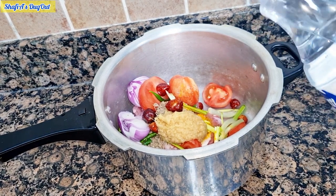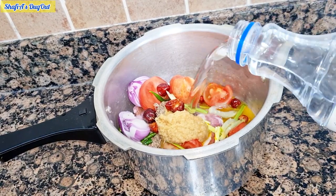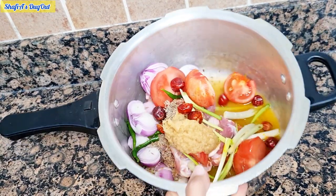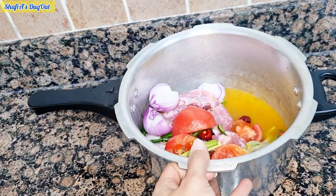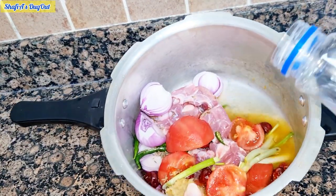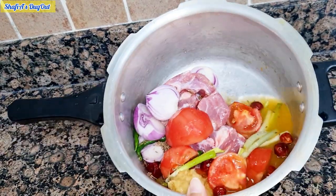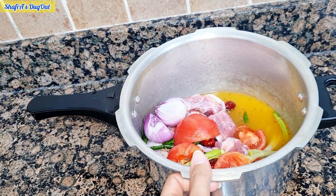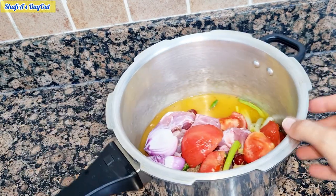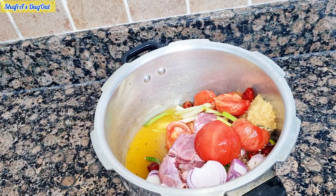I will add about half a cup of water. I have added water and 1 teaspoon of paste. We will pressure cook this. We will stop the pressure after 12 to 14 minutes.